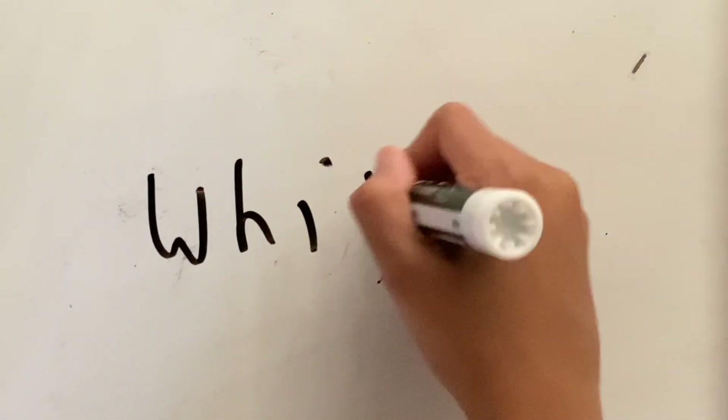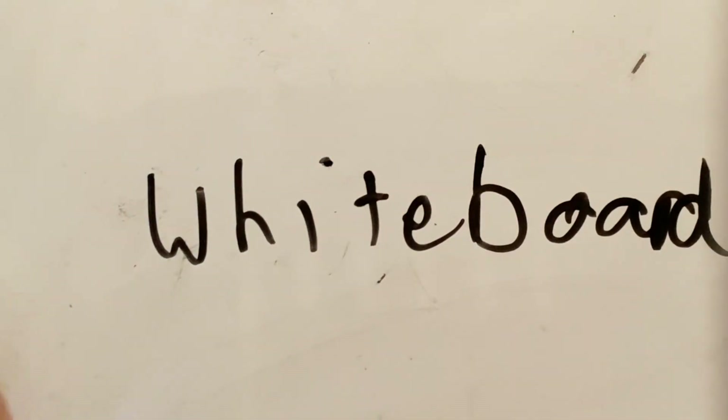I present to you the school slash art supplies. It's a whiteboard marker on a whiteboard. There's the eraser cleaning it up.